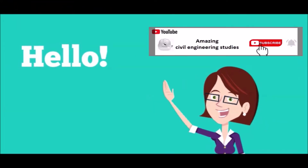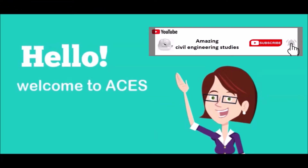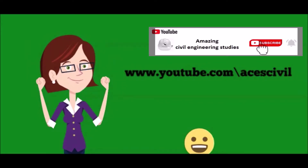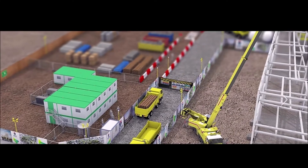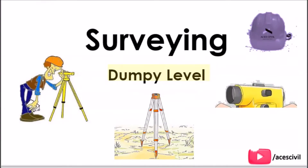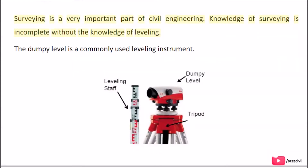Hello viewers, welcome to the channel Amazing Civil Engineering Studies. In today's video we are going to discuss about the Dumpy Level. Surveying is a very important part of civil engineering. Knowledge of surveying is incomplete without the knowledge of leveling. The Dumpy Level is a commonly used leveling instrument.